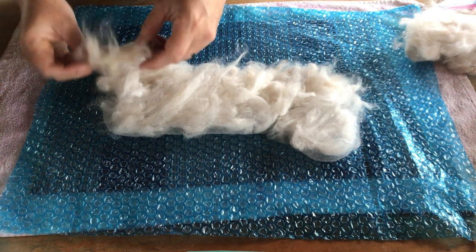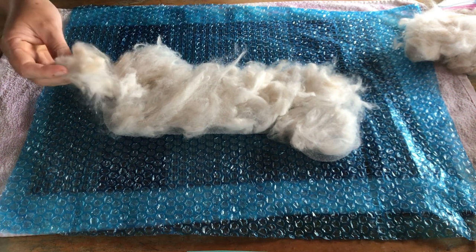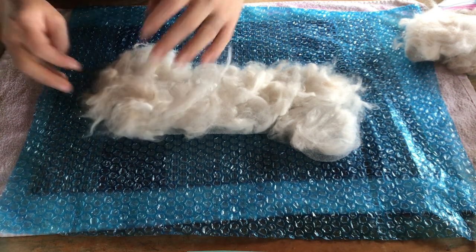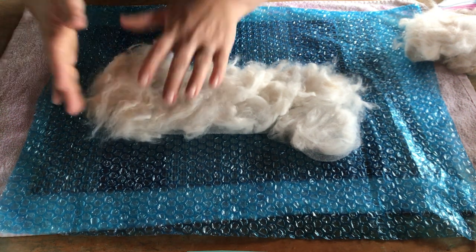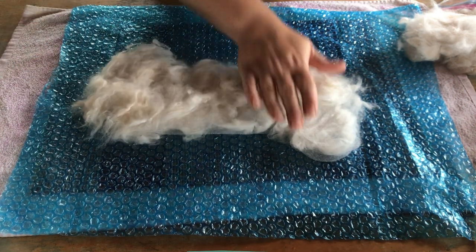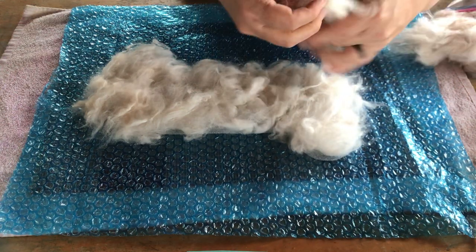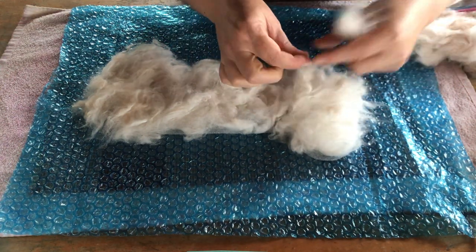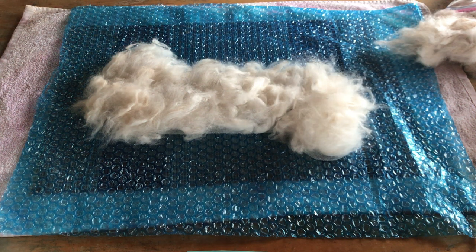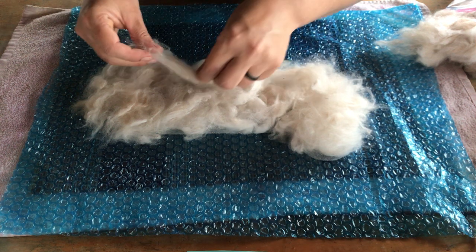Taking some little tufts - if I see any little bits I'll just pull those out. Keep it nice and light and fluffy. Not good to do this outside on a windy day. I'm just eyeballing it and seeing if I need to add any extra fiber anywhere. That looks pretty good for our first layer.